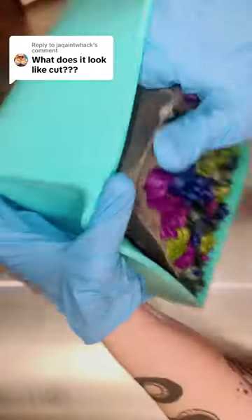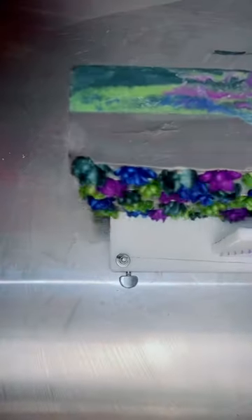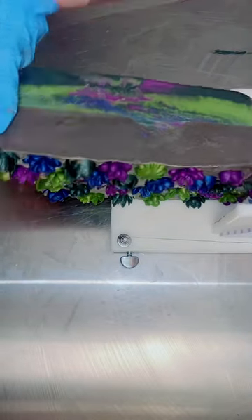Now hear me out — this is one of the worst soap cut fails I've had in a while. Normally when I make my soap it's pretty hot and that's why it gets thick, but this time I really wanted a perfect layer so I went in with a cold soap batter.